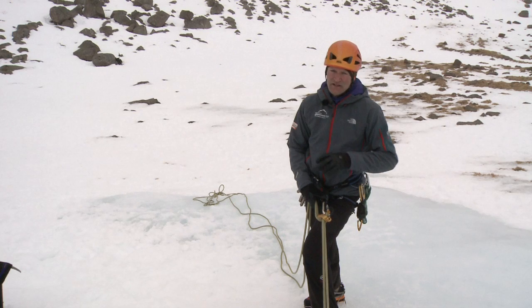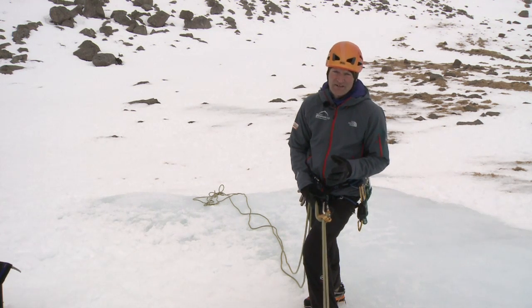If you've got any doubts whatsoever about the ice thread, then you can always set up another ice thread and abseil off the two.